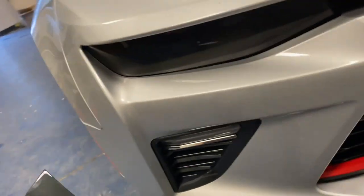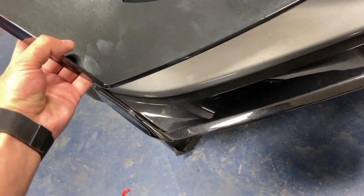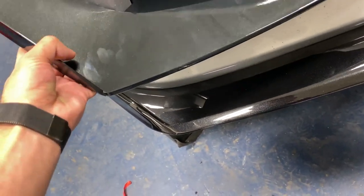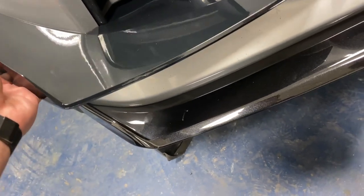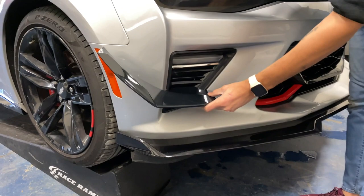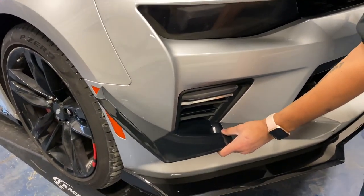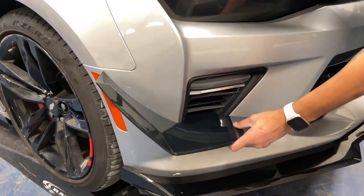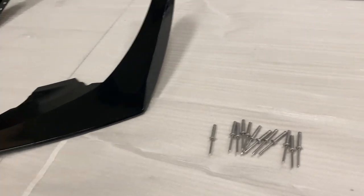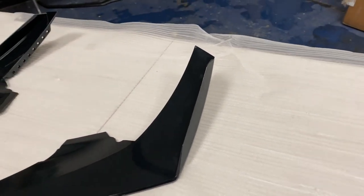Pretty much just for the looks on this one, but as you can see it's a pretty straightforward install — just like that. Kind of gives an aggressive appearance and adds a little bit more downforce. We'll be installing these today, showing you guys how to do it, doing a little overview. Xtreme Online Store did include some rivets with these, but we're actually only using a few of them just to get them on the vehicle initially.